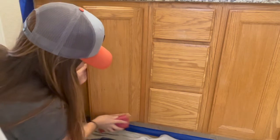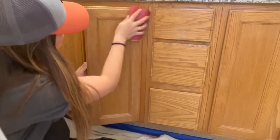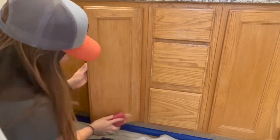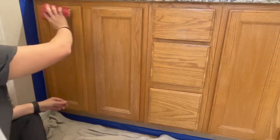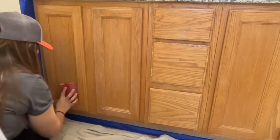I used a piece of 180 grit sandpaper to gently scuff sand all of the cabinet doors. Dixie Belle's website says this step is not necessary for their chalk mineral paint, but I've found it to be helpful with projects I've completed in the past. I only scuff sanded the cabinet doors and drawers.